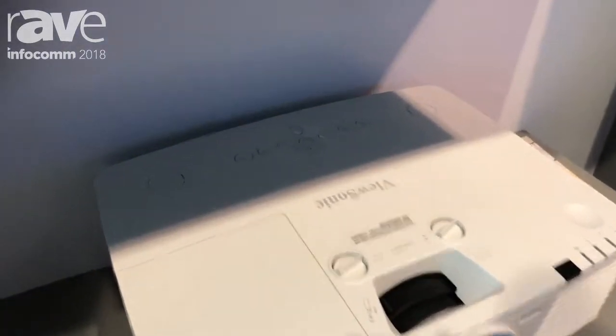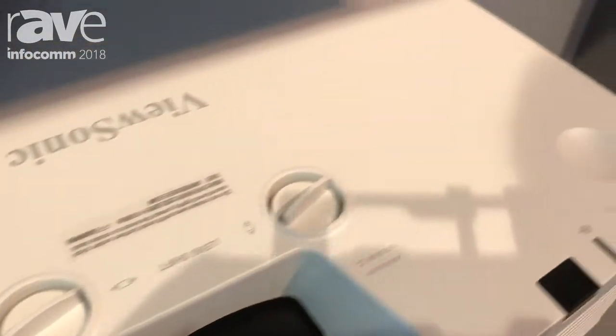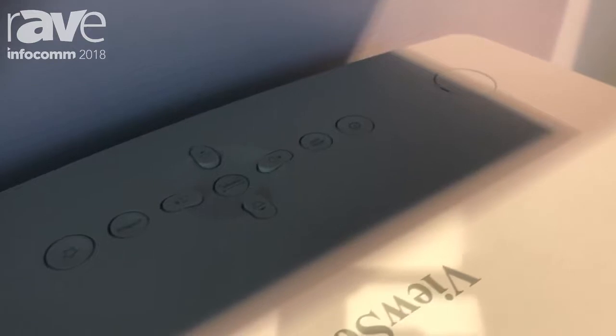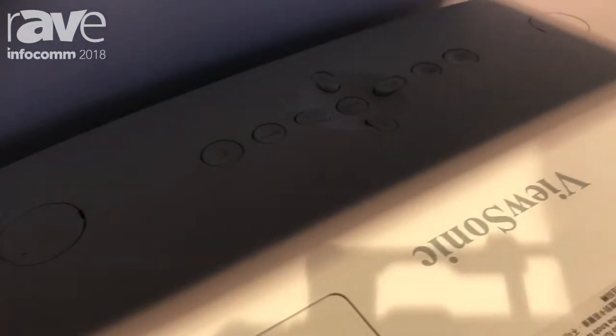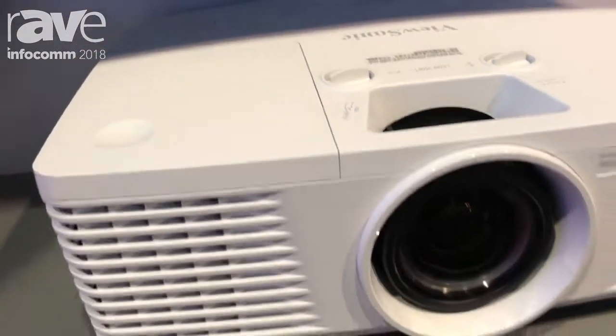You're going to notice on the top of the projector there are some little grooves on the sides. The purpose of those grooves is so you can stack one projector onto another to easily double the lumen output. Very easily you can get an 11,000 lumen projector for the cost of two $2,999 projectors — so under $6,000 you can do a high output 11,000 lumens.